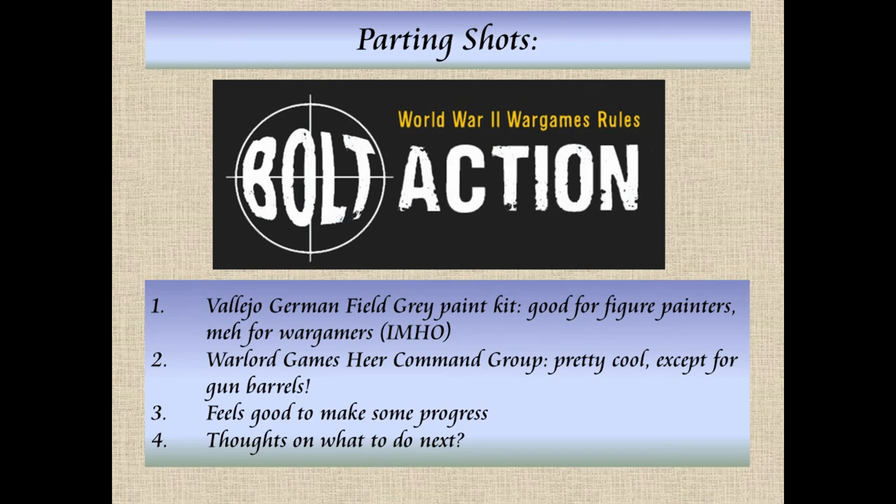As for parting shots on the Vallejo German Field Grey Paint Kit — I think it's better suited for people doing competition quality or 54mm figures where you really need the skin tone and uniform right with super fine detail. I think it's better for those folks than for wargamers. Most wargamers are using maybe three or four different highlights at most. So it was useful for me, but I didn't use a lot of the paint in the kit. If people are interested in the paint combinations the kit includes, I'm more than happy to show them.